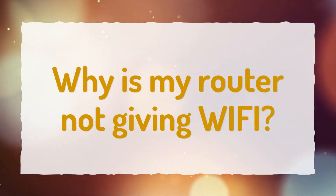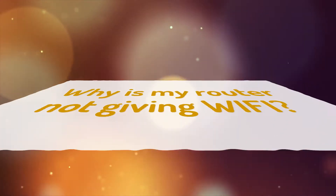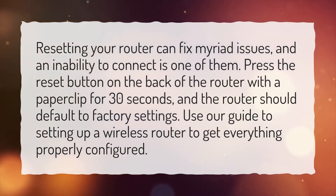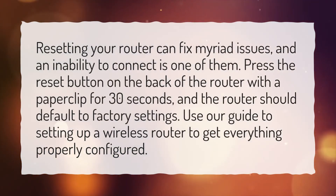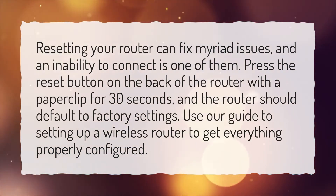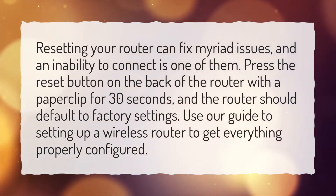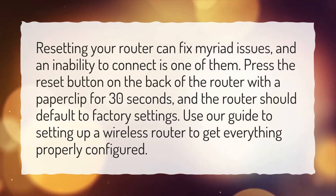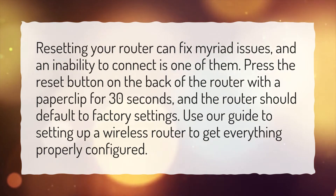Why is my router not giving Wi-Fi? Resetting your router can fix myriad issues, and an inability to connect is one of them. Press the reset button on the back of the router with a paperclip for 30 seconds, and the router should default to factory settings. Use our guide to setting up a wireless router to get everything properly configured.